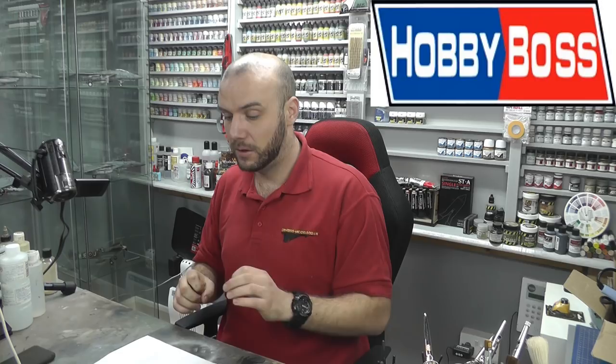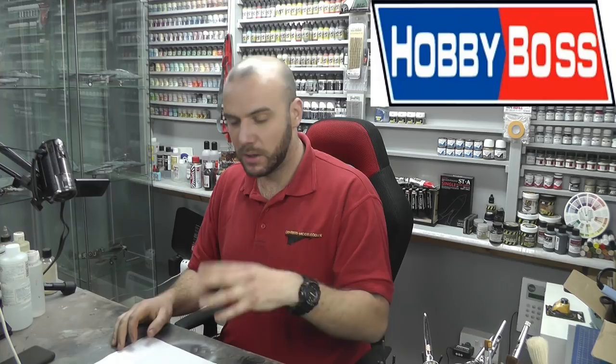Next up is Hobby Boss. They are good, but they do have a couple of flaws here and there. They generally fit really nicely but can have the odd fit issue, and surface detail is generally really good but can vary slightly. I wouldn't say they're the best but they're still really, really good, and I do find their prices are better than buying a Tamiya or Hasegawa kit. Trumpeter is pretty much the same as Hobby Boss and also does some good kits.